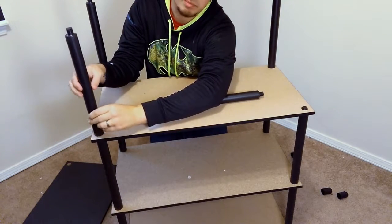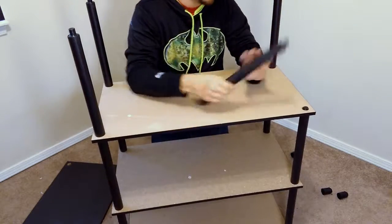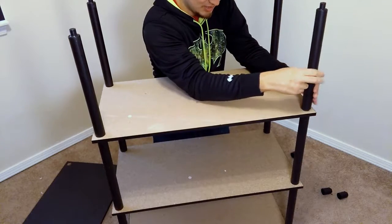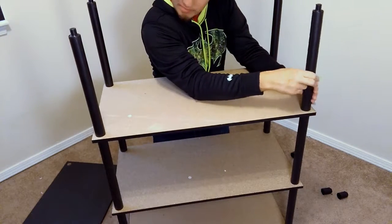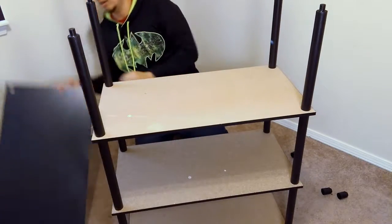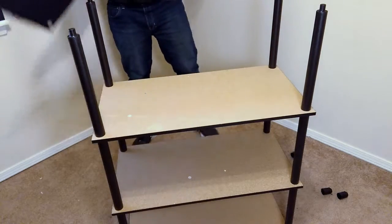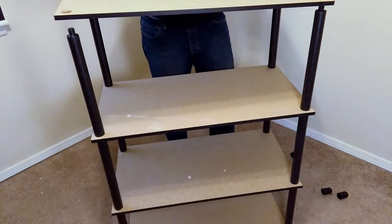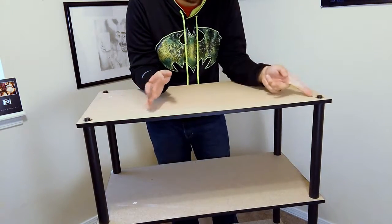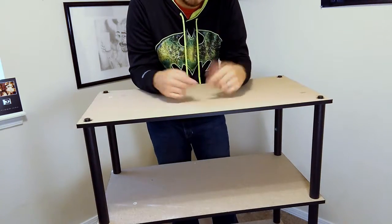This honestly should have just taken like 10 minutes, but it turned into about 20 to 30 because I had to disassemble. But okay, that's what you do, right? We're finally on the final step — putting the feet on each of the four corners. Let's make that happen.